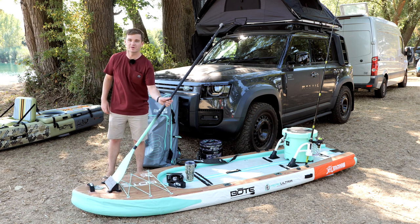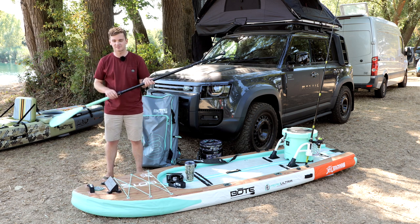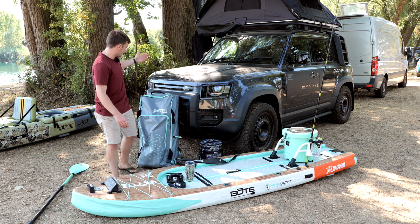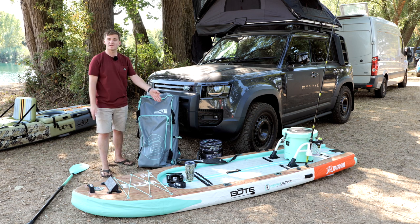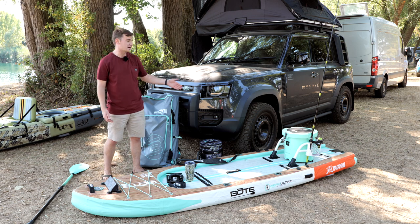Included in the box is the premium paddle, color-coded to your boat in carbon and composite — looks super nice. Also included is the paddle sheath. This is the bag as it comes: a really nice premium waterproof bag that actually comes with a wheel setup.